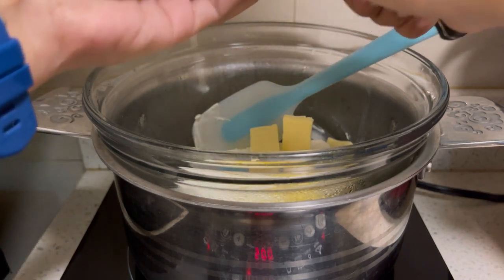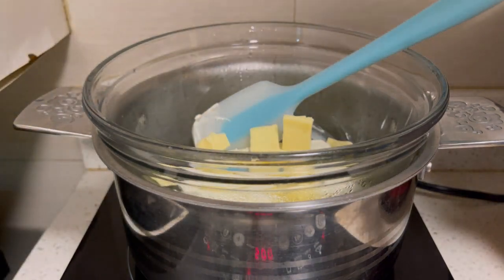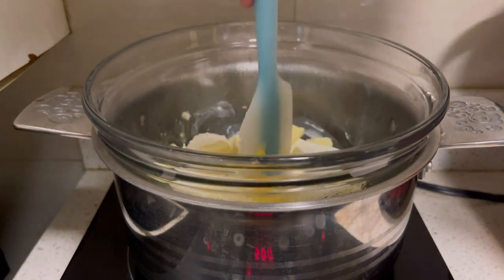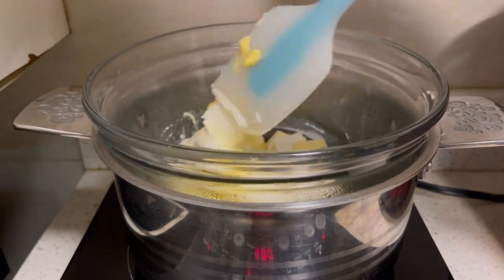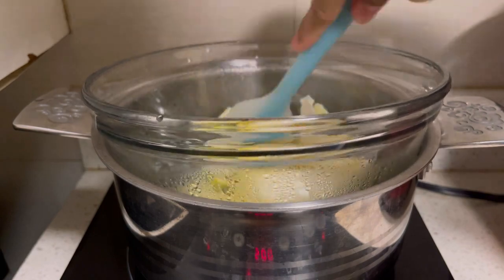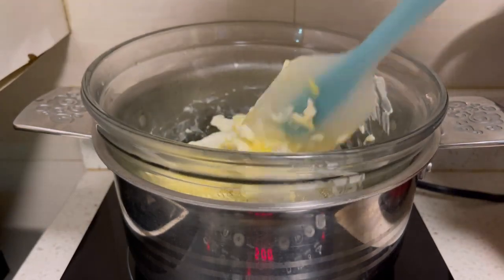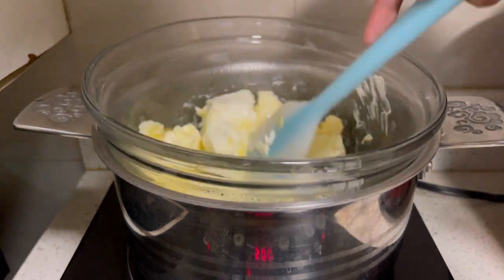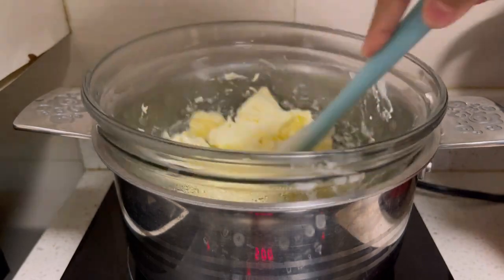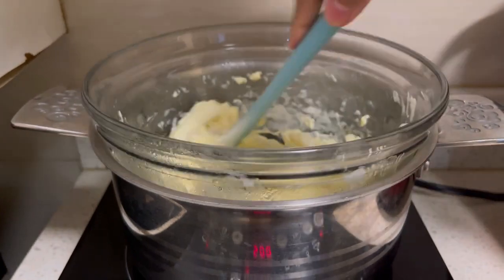Since I only have quick melt cheese, that's what I'm putting into the double boiler. Make sure to mash them and continue mashing until they soften — low temperature on an induction stove, or low heat and low fire for a gas stove.